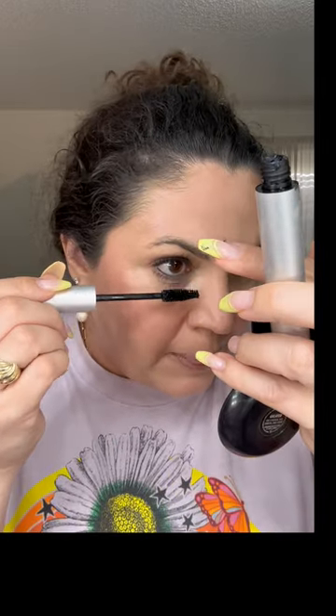Now I'm going to try to find a nice thickening mascara. Let's do the RMS Straight Up Mascara. I like how this mascara separates and thickens, so it doesn't get clumpy. I have three cats and a dog, so there are hairs flying everywhere — it's just life.